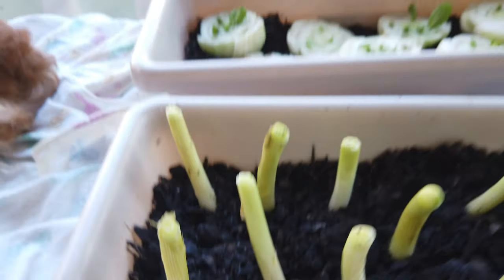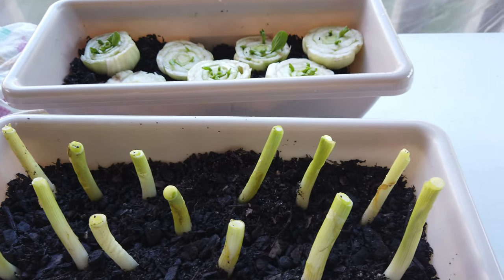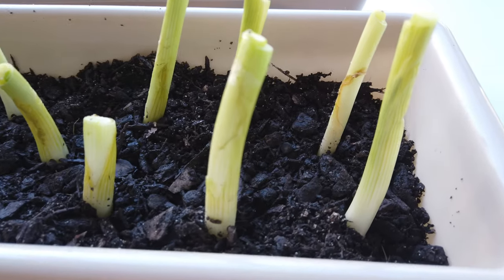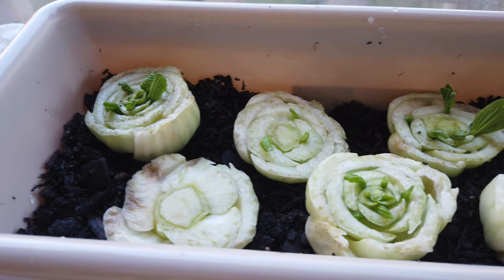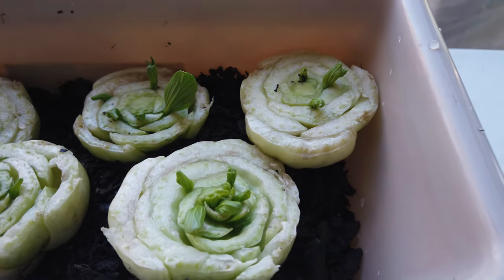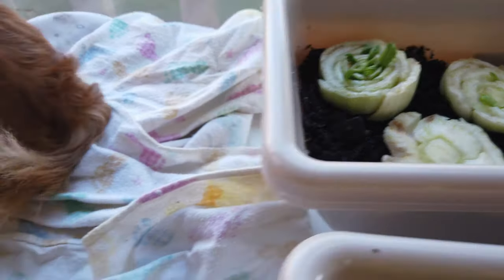When you buy vegetables at the grocery store, cut them, save the root part, and put it in a cup of water. When it starts to root out, stick it in the soil just like this. And eventually, in time, it will start to sprout leaves and it will regenerate over and over again — giving you unlimited supplies of vegetables.